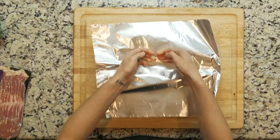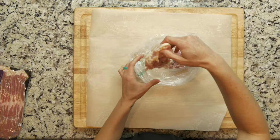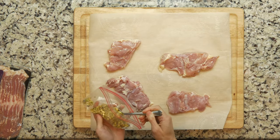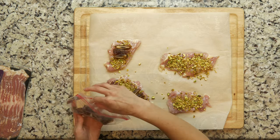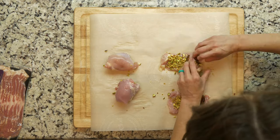Begin by heating the oven to 350 and lining a baking dish with foil. Lay the chicken thighs out with the rough side up. Sprinkle a quarter of the pistachios on each thigh. Place four date quarters on each thigh and roll them up. Place the thighs seam side down.